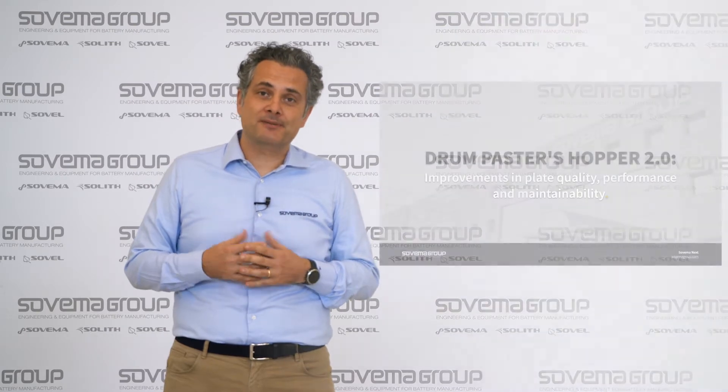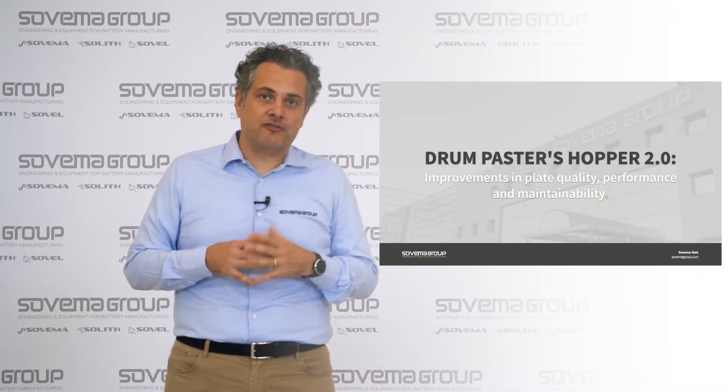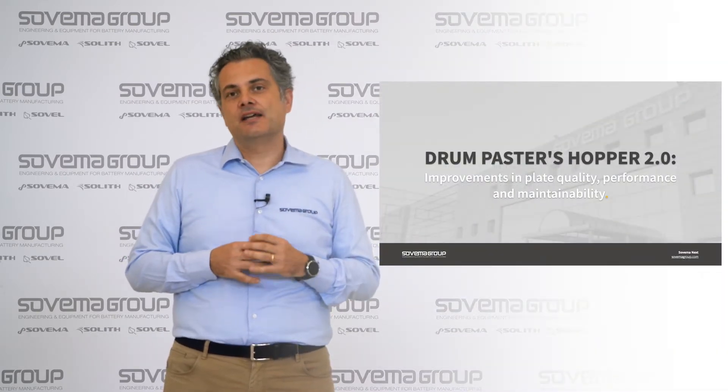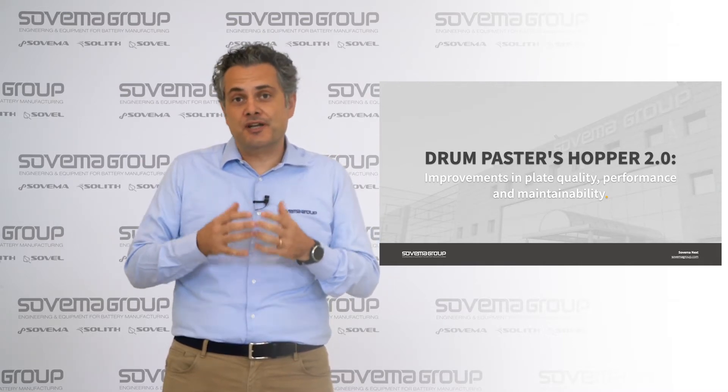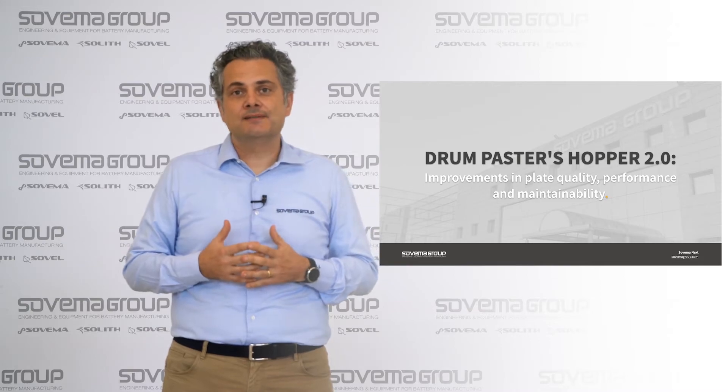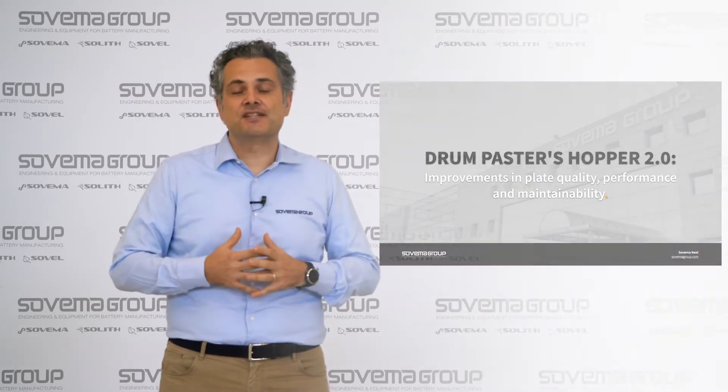Welcome to Sovema Workshop. A few months ago we redesigned our paste hopper, and the result of our project redesign is the new Hopper 2.0. We want to show the improvements that we made in front of the machine itself.